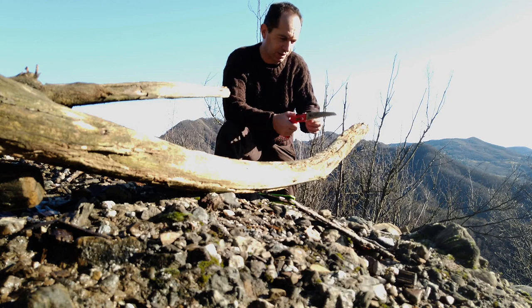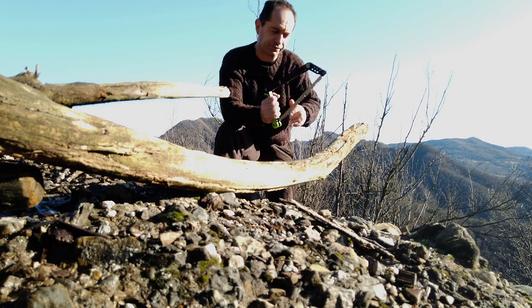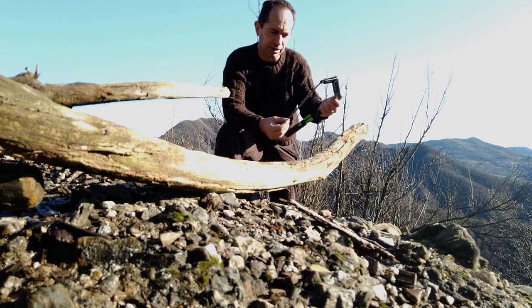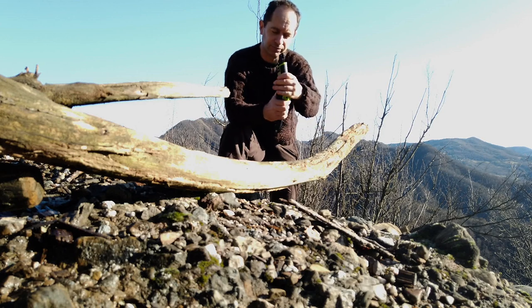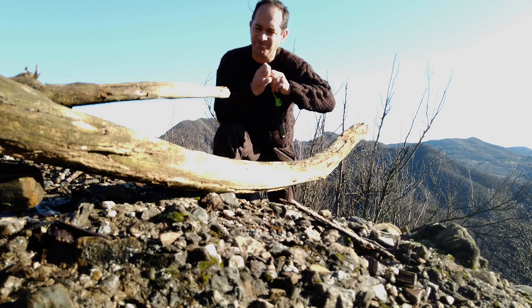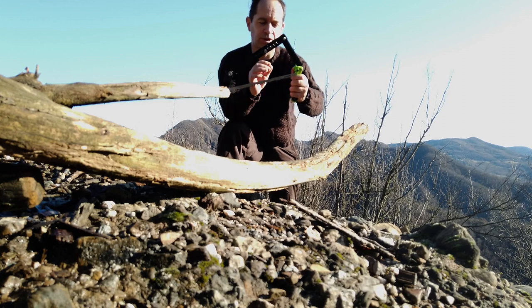Anyway, if you wander around, the folding saw is the perfect option. On the other side, the frame saw — like this particular one made by Gerber, I'll put the link in the description — you can just fold it in your backpack. In case of need you just pull here and here, and you can find this hook here.